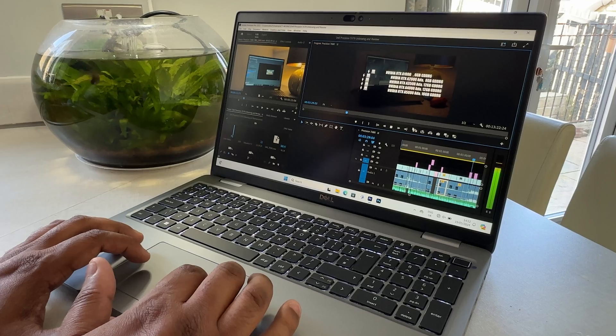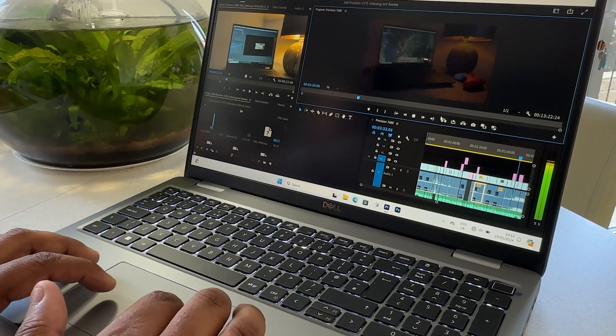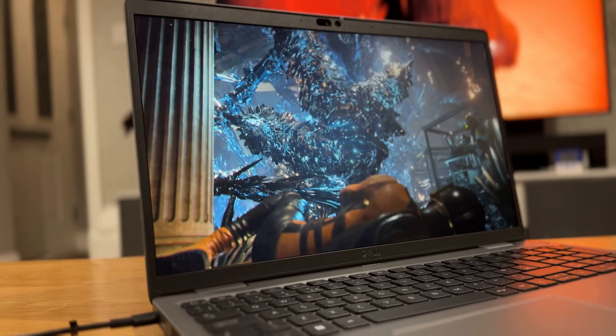Are you on the market for a reliable workhorse laptop that can tackle office-based tasks as well as content creation such as 4K editing in applications such as Adobe Premiere? Well today I may have the perfect laptop for you. This is the Dell Latitude 5540, Dell's 15.6 inch business range laptop that I will be reviewing today.